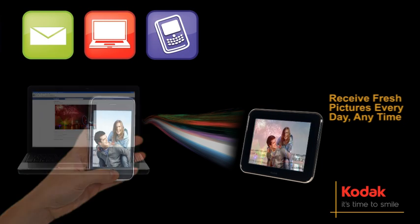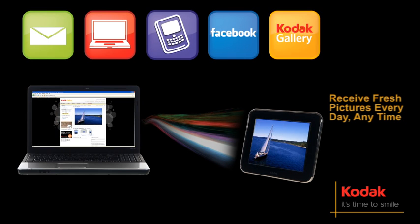You can even link to your or friends' images from Facebook and Kodak Gallery. It really is as simple as that.